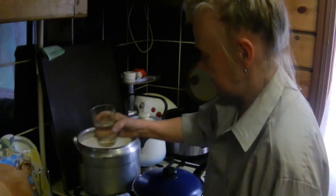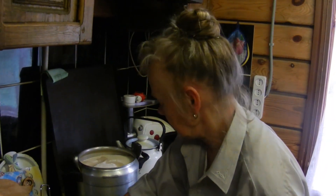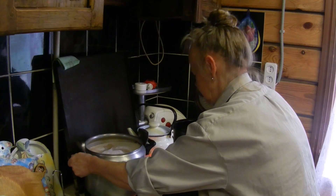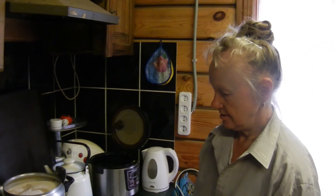И 100 грамм воды. — Это на 2,5 килограмма? — На 2,5 килограмма. Груши сочные, они дадут сок. Доводим до кипения.